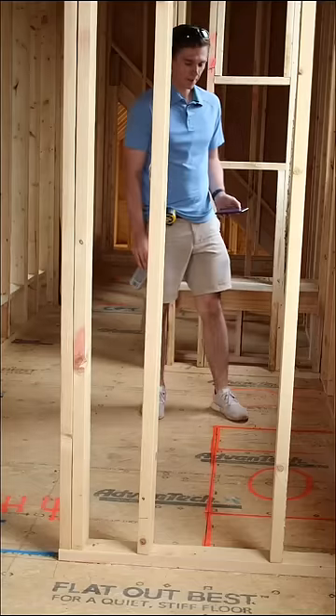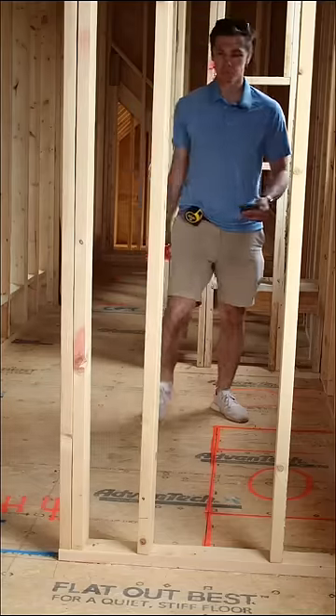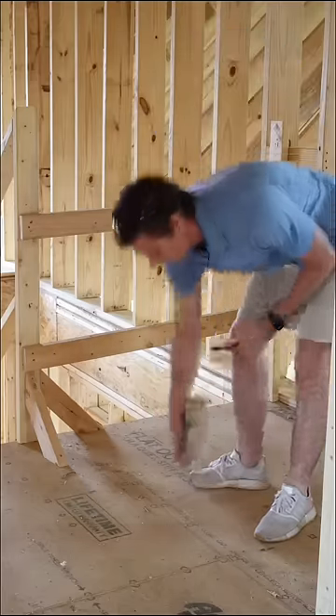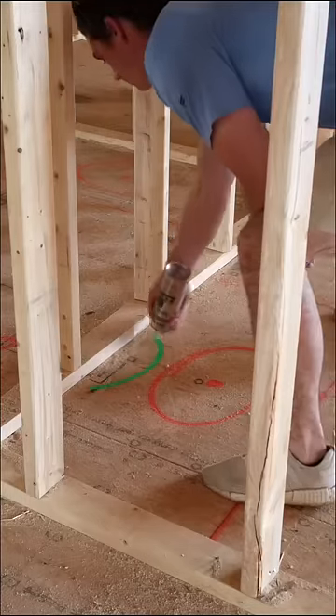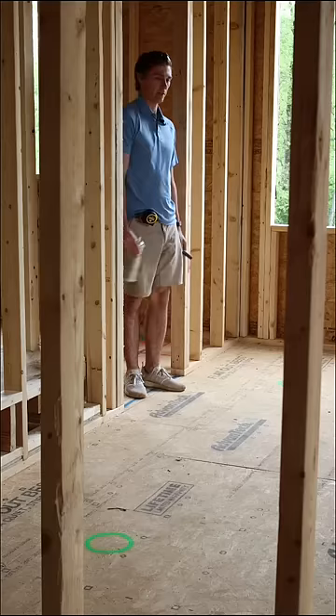Now that all of our cabinets are laid out, let's go over the electrical plan. For this, we need green spray paint to mark out pans, fans, and vanity lights. Now that our electrical's all laid out in its rough place, let's get to marking the door openings.